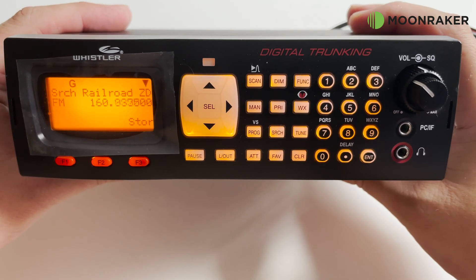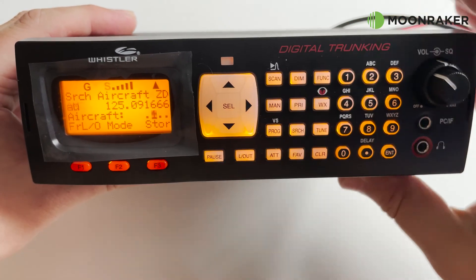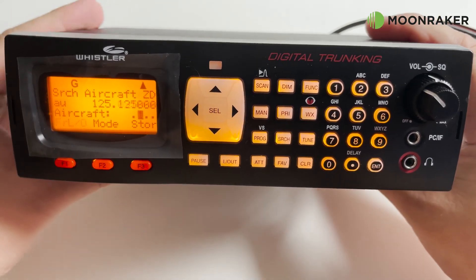Supported trunking systems include Motorola Analog, EDACS, LTR and Digital APCO at 9600 baud.